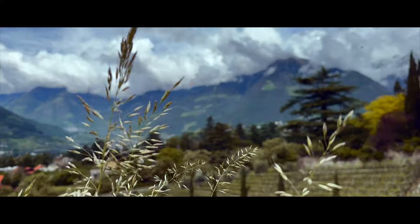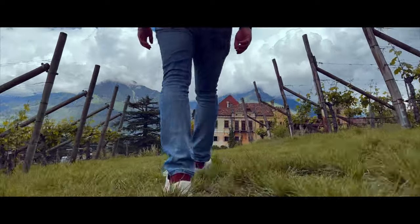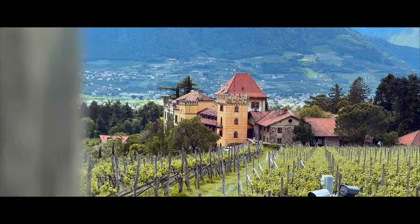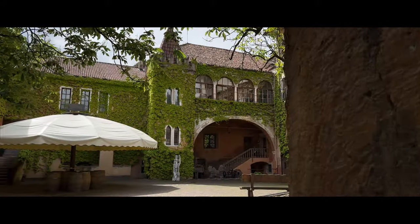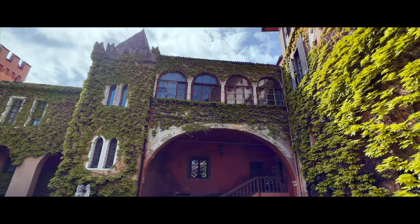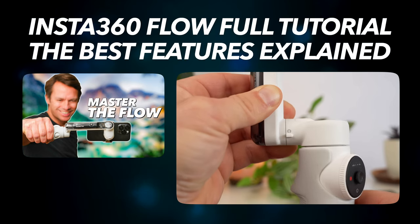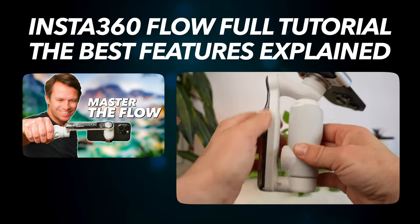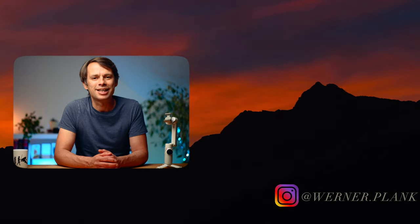Now that we've seen all 10 movements, let's take a look at a quick montage. If you are still looking for a new gimbal, you'll find a link to the Flow in the video description. If you already own the Insta360 Flow and want to know more about how it works, check out my full tutorial. There will be more videos on smartphone filmmaking and the Flow, so stay tuned and see you next time.